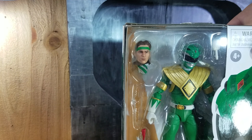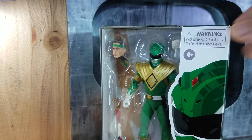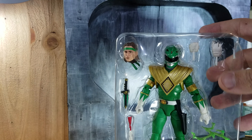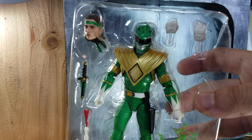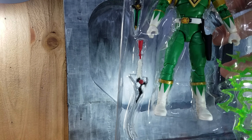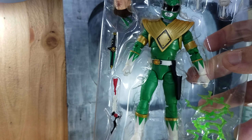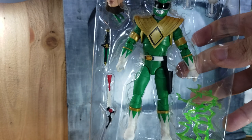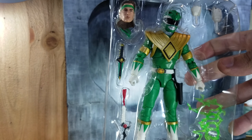Let's take a look at the accessories he comes with: a human head sculpt, a pair of closed fist hands, his Sword of Darkness, his flute, his helmet, and a lightning effect. Pretty much the standard accessories that Power Rangers are coming with.